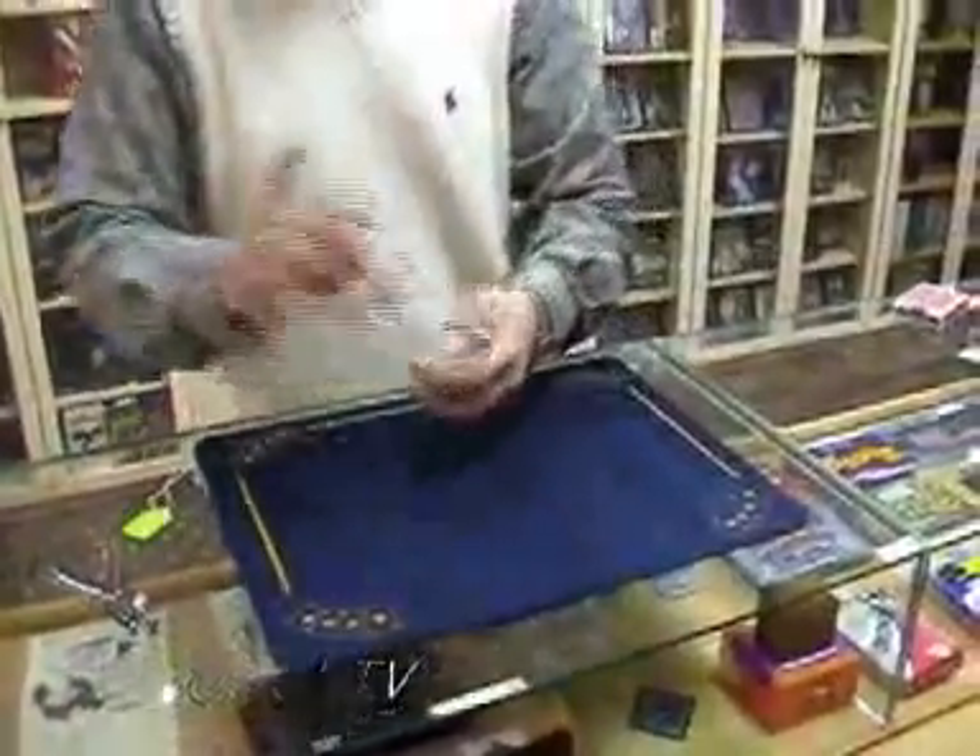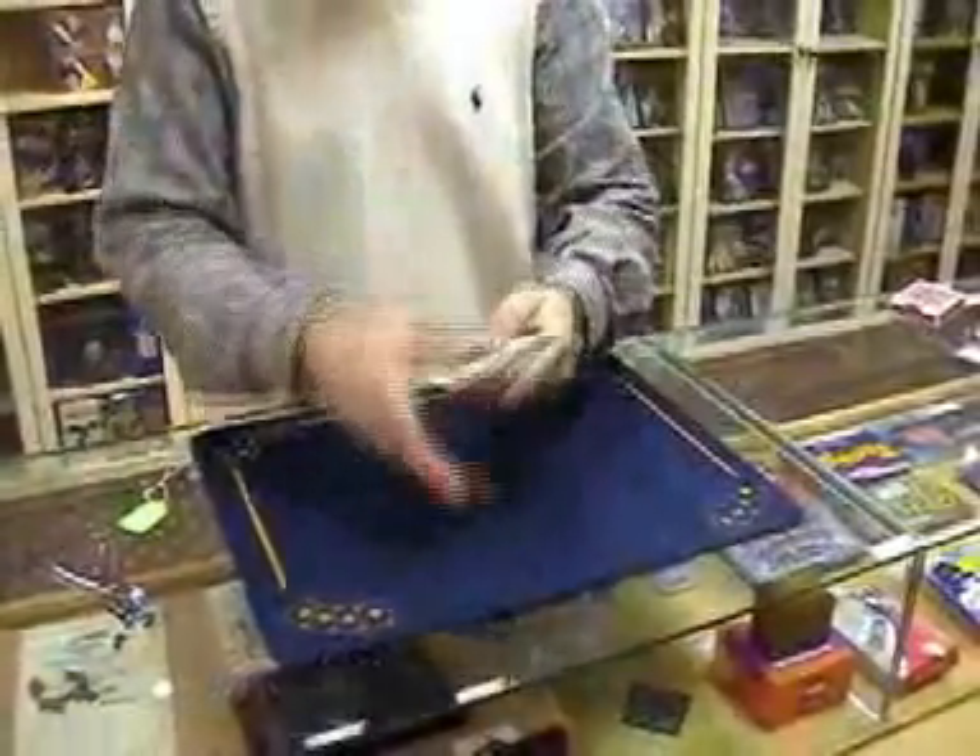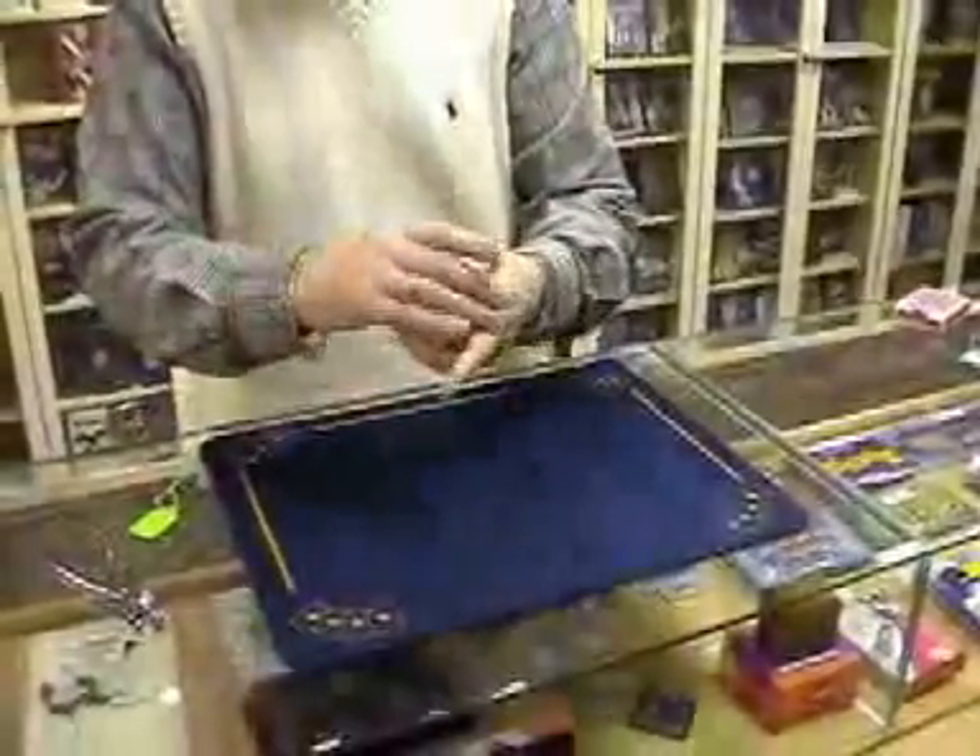This trick is called Tag, it's our brand new trick, it's an absolute miracle. You can do it any time you like, any part of your act, with any deck you like.